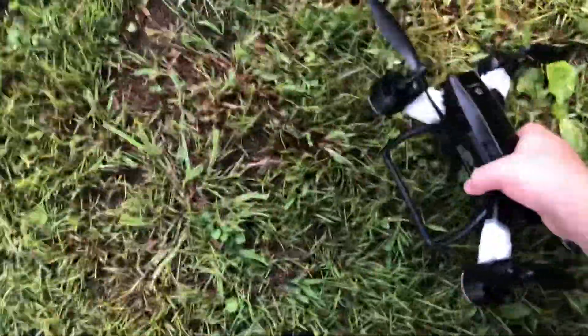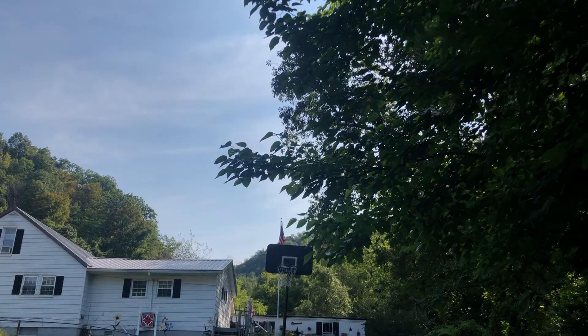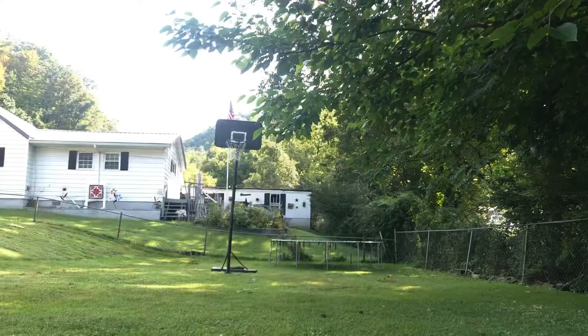Hey guys, so today I got this drone working again. I'm going to set the camera down and get started. Is that a good camera angle? No.